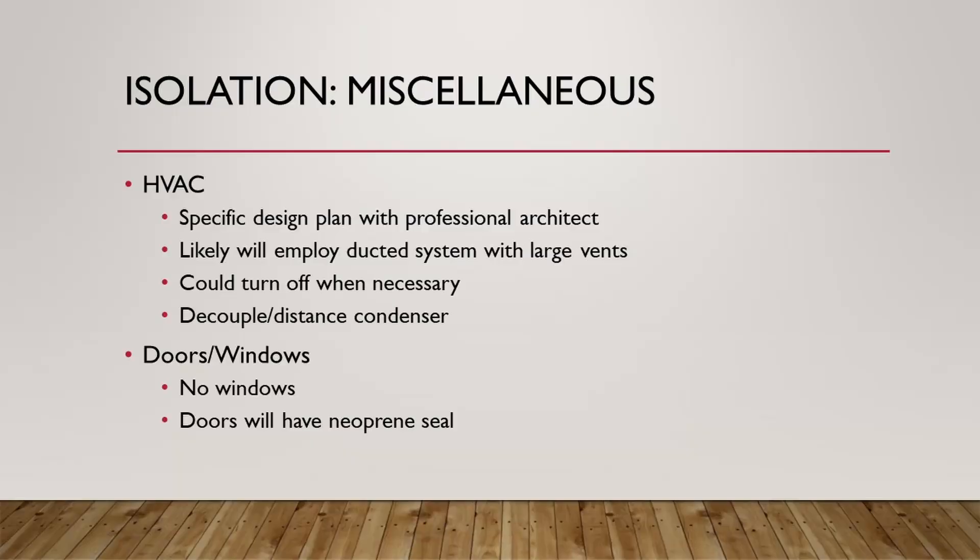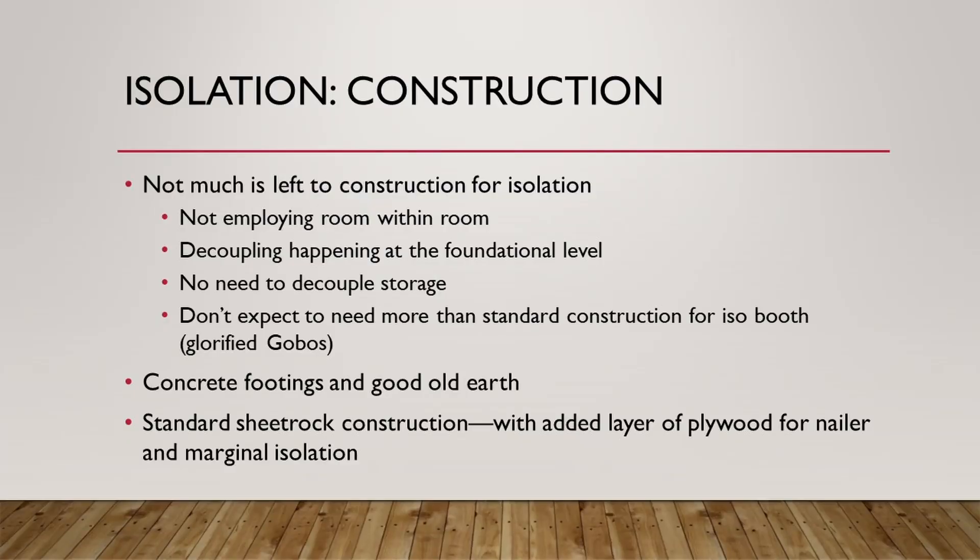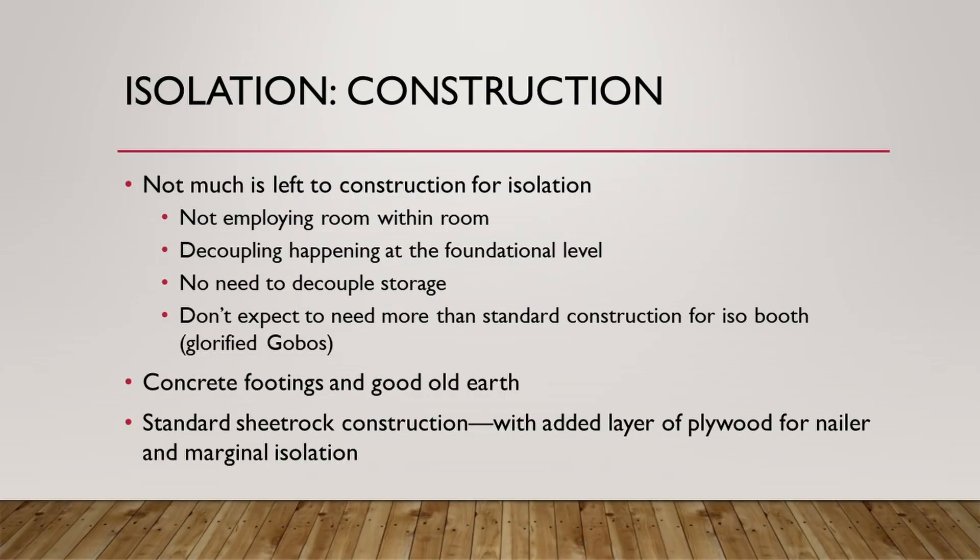I'd decouple and distance the condenser for the air conditioning system, hopefully on the other side of the house. I originally thought I'd have windows — those recessed ones — but they wouldn't provide much light or view and would allow sound in, so I decided against them. I'm not doing special construction methods to achieve my target NC; I would just use sheetrock on stud with concrete footings. For the ISO booth, I'm also planning on standard construction, saving a lot of money. I think gobos could work, and a sealed ISO booth — even if not totally isolated — is more than enough for my program needs. I'm also planning a layer of plywood underneath the sheetrock as a nailer to provide some marginal sound isolation.